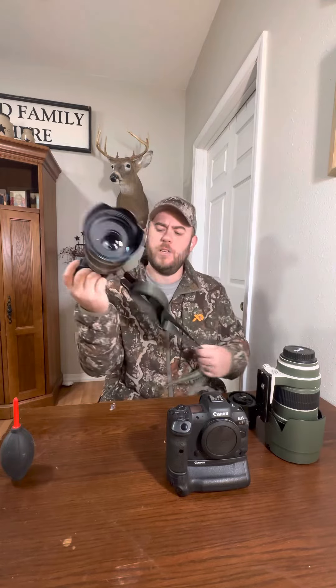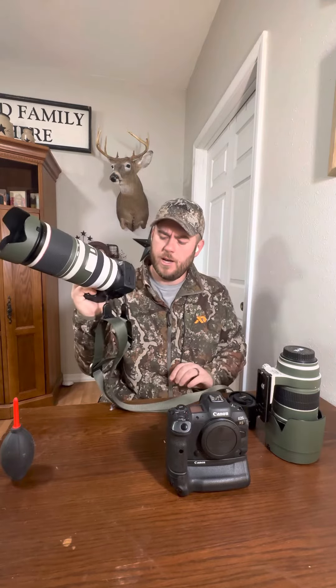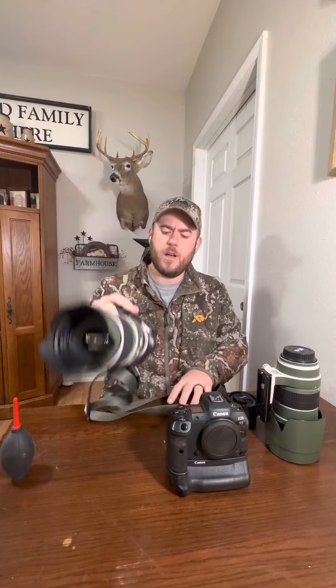It's a 4.5 to 7.1 variable aperture, which tomorrow it's going to be sun shining, so that's really not that big of a deal. Got a Peak Design strap on it.